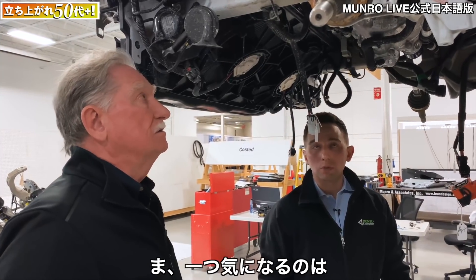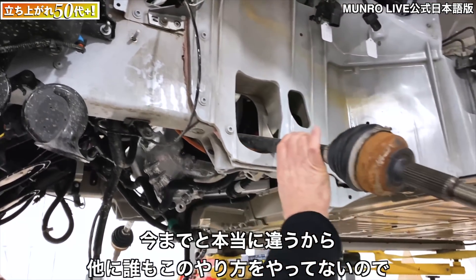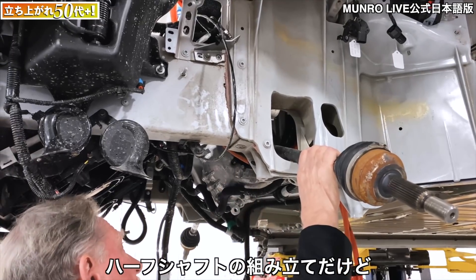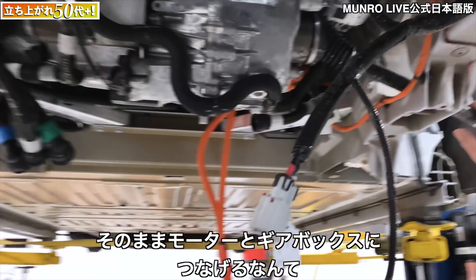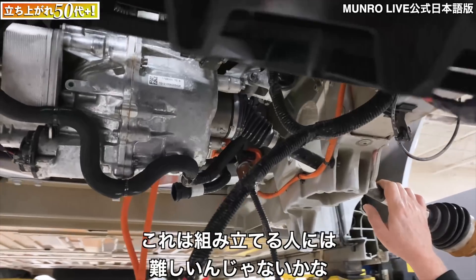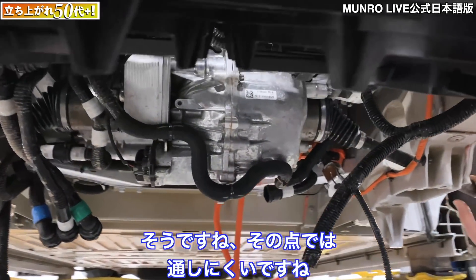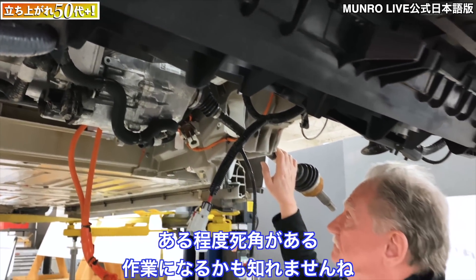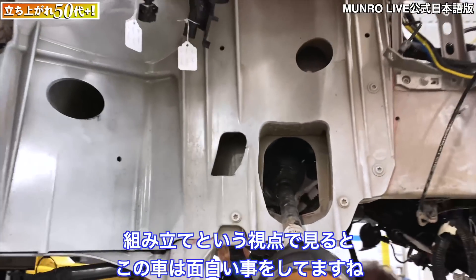One thing I find really different — and I've never really seen anybody doing it — is putting the half shafts together into the motor and gearbox. I really don't know how that works; it seems like a tough job. It's not great to feed it through — there are some blind operations that have to happen to a certain extent. There are definitely some pros and cons with assembly on this vehicle.